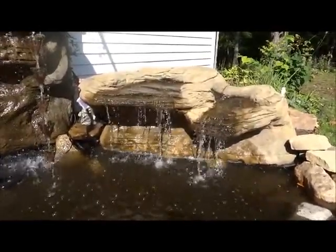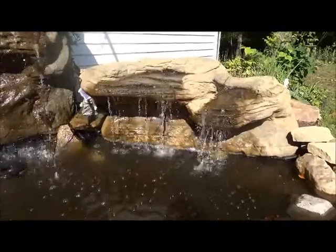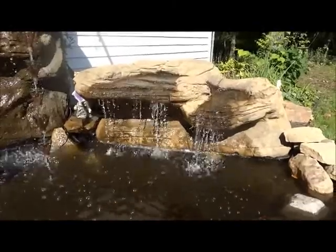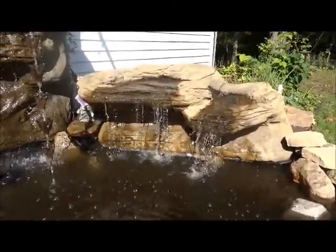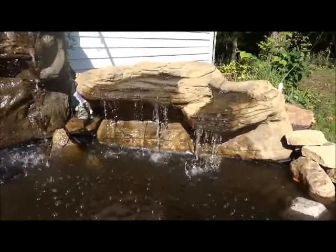Another plus is that I can move it around, reposition it, and maybe put it in another garden or interchange things around. That was another question people have — can I move these once I install them? You can do anything you want with them. It's a great focal point and an outstanding centerpiece for your yard.